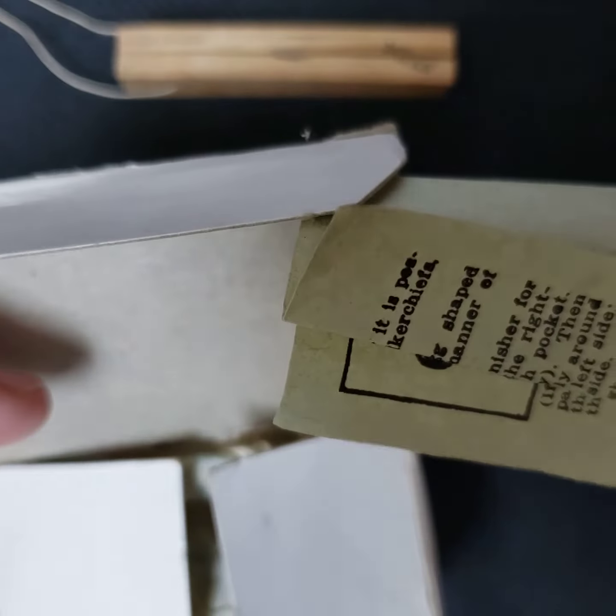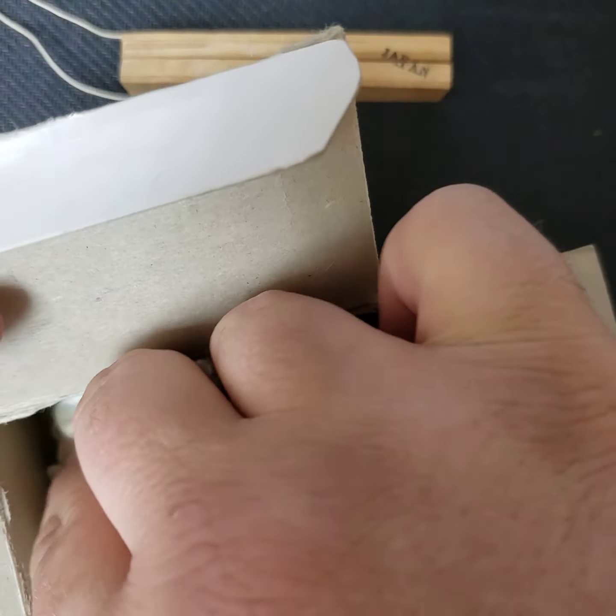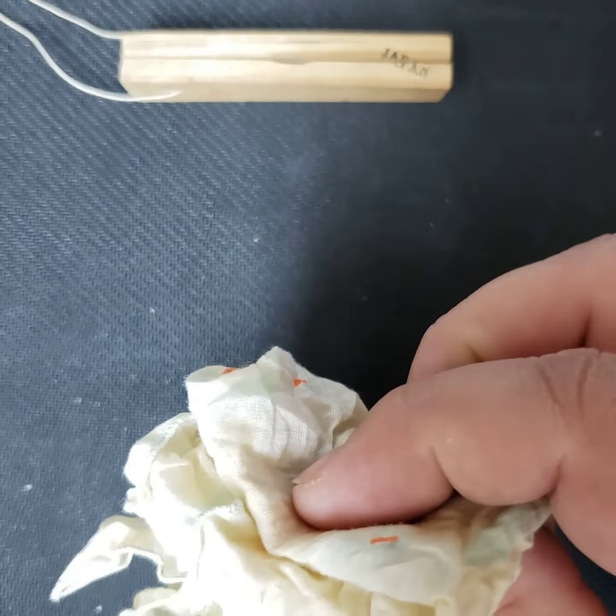I got pretty lucky with this box because it was in really good shape, and I also received the original instructions with it, which is always really neat to have. Instructions are usually easily damaged and printed on really cheap paper, so I got lucky.